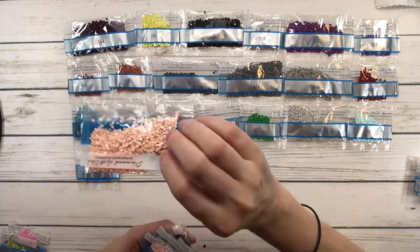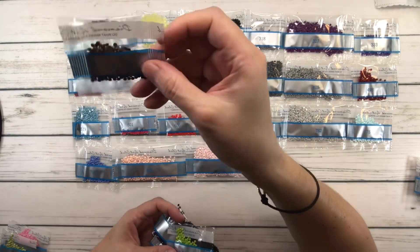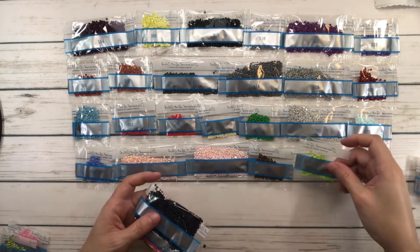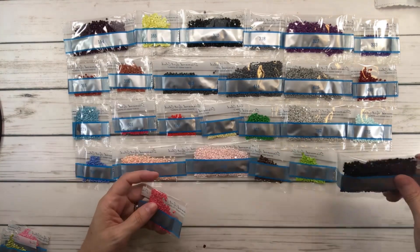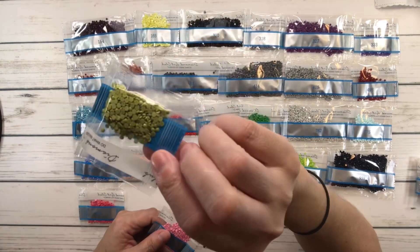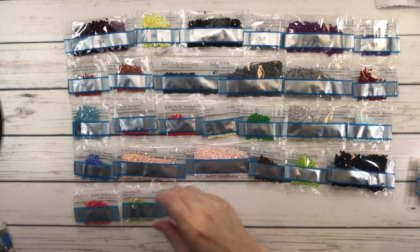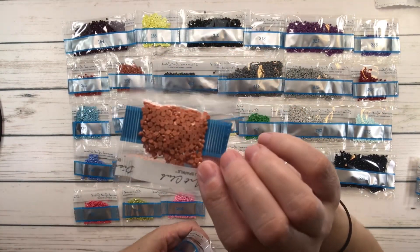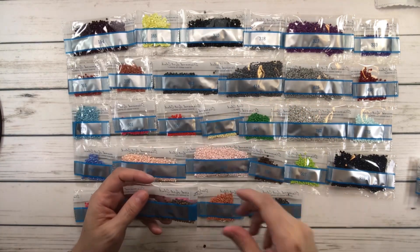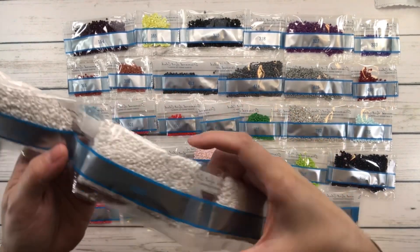818 is Baby Pink. 819 is Baby Pink Light. 898 is Coffee Brown, very dark. 907 is Parrot Green Light. 939 is Navy Blue, very dark. 961 is Dusty Rose Dark. 3348 is Yellow Green Light. 3608 is Plum, very light. 3778 is Terracotta Light. 3799 is Pure Gray, very dark. 3860 is Cocoa. And the white, 5200 — we have six bags of these babies, that's going to be for the background.